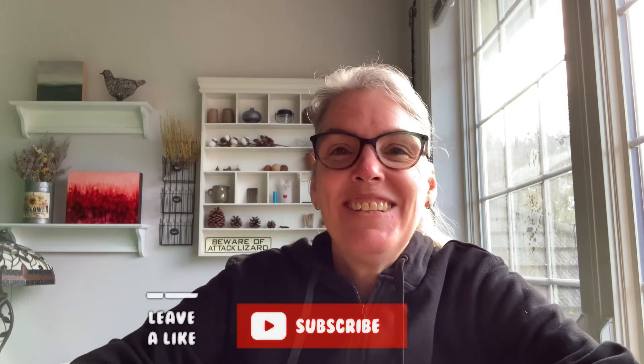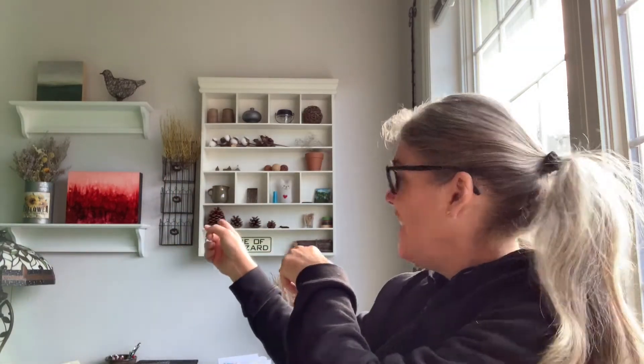Hi everyone, Liz Ness here. In today's video we're going to be looking at how to make alcohol ink-like brushes. I love playing with alcohol ink — just behind me is an alcohol ink art piece that a very good friend of mine, Jackie Wood, made. We're going to go digital and make some brushes that look just like that, so let's get to it.